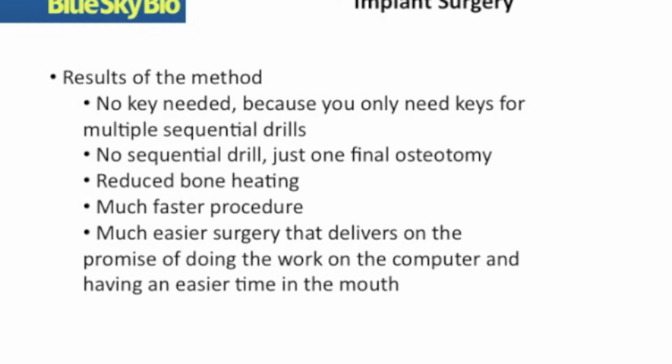I'd like to show you a case by Dr. Lambert Stumple, who is going to be placing a BlueSkyBio implant conus system using his own guide and a direct cut drill technique. The entire surgery will take exactly 48 seconds. His system is a little bit different because it relies on a key and is model-based as opposed to being digitally created. However, once visualizing this, you'll get the idea. Here is a 48-second direct cut surgical procedure.